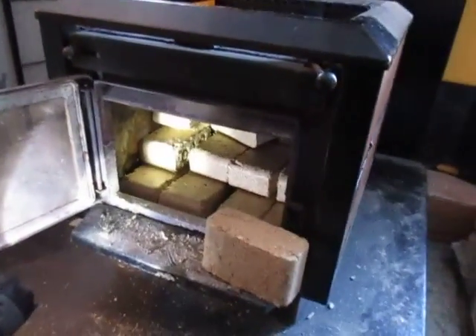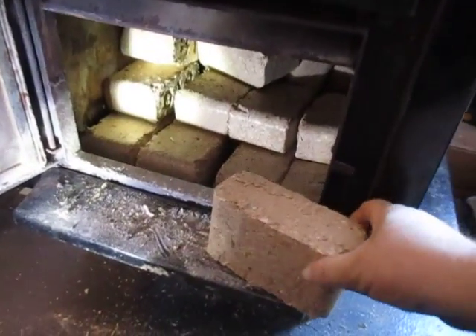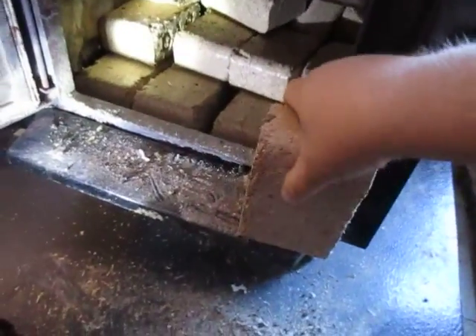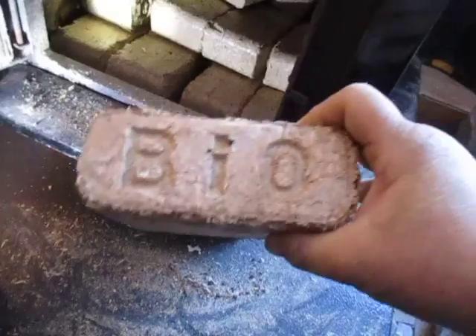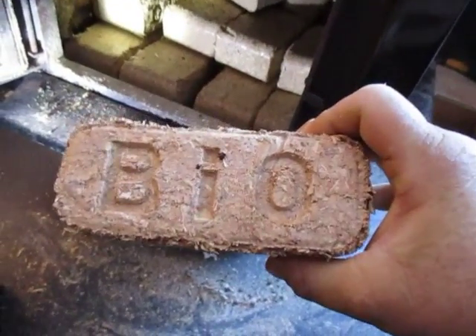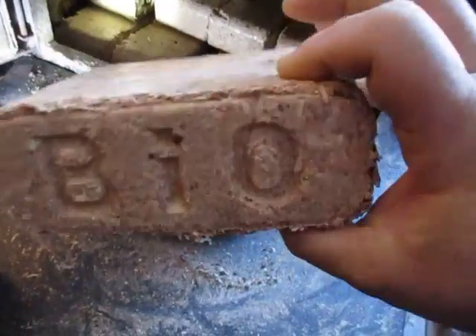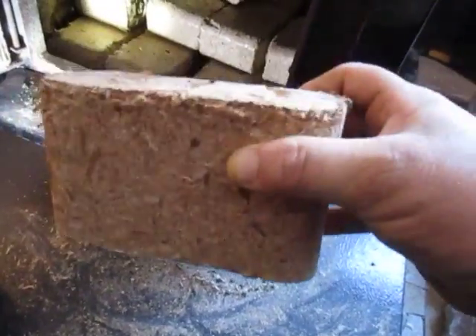Hello, YouTuber Whoopers! These are called BioBricks. They're made in Connecticut, and they're basically compressed sawdust with no glue or anything.